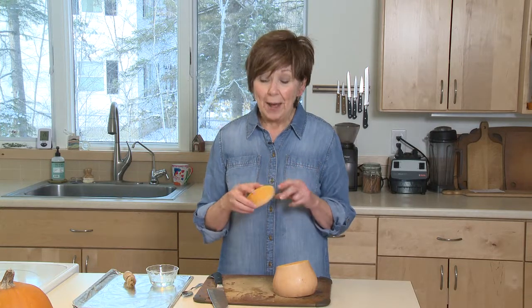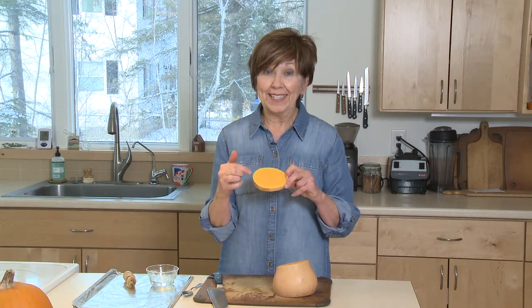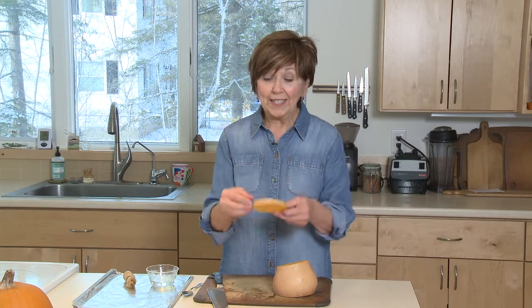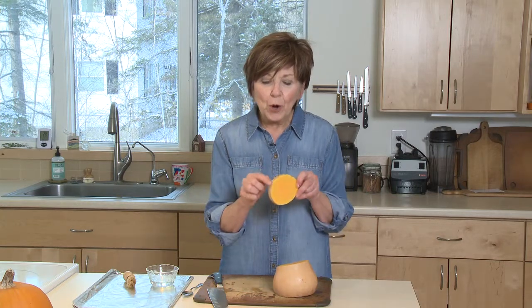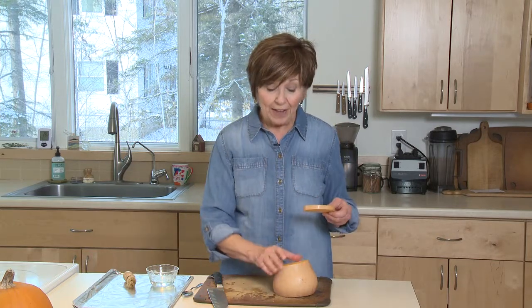I love winter squash and butternut is one of my favorites, mostly because it's got that long slender neck that doesn't have seeds in it. Today I've cut the neck off the squash, sliced it into rounds, and I've left the skin on — because did you know that the skin on butternut squash is edible? It's so delicious when you roast it in the oven. You're gonna love the texture; it's just a little bit chewy and it really adds great flavor to the squash.